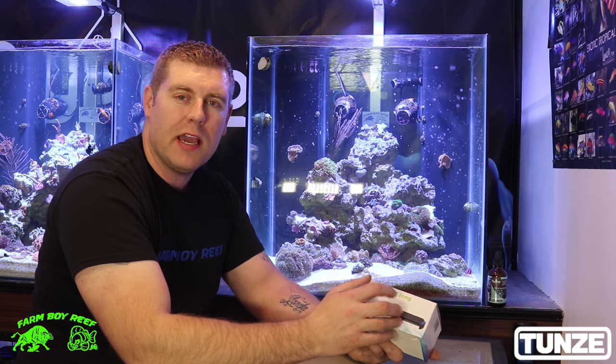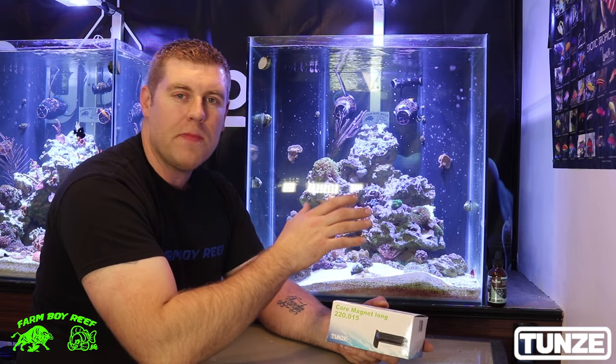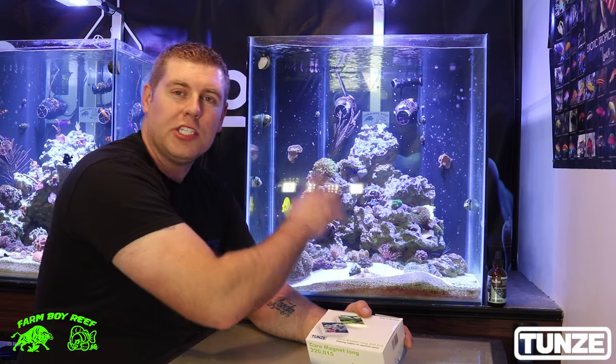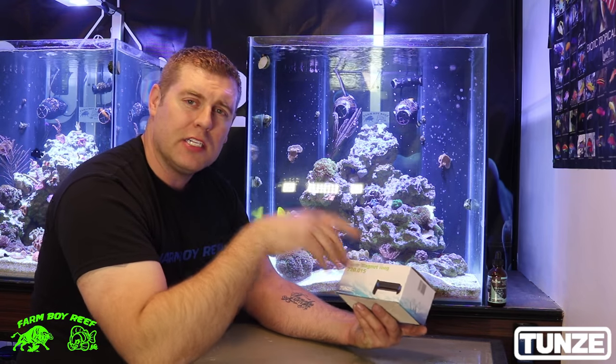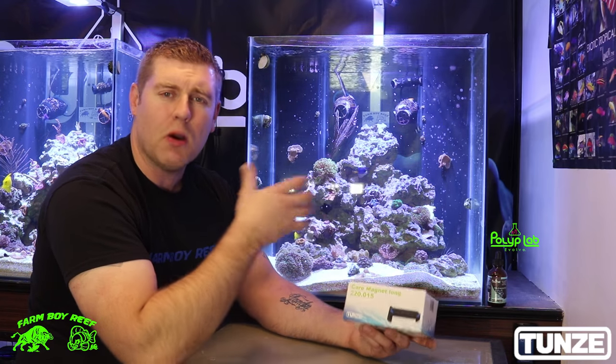I want to show you how well the Tunze Care Magnet will take that off. What's great about this is it has strong enough magnets — you don't need any different kind of scraper. I'll show you what's in the box and then demonstrate how well it takes the coralline algae off the glass. With the Tunze Care Magnet, you can also use it on acrylic because it's plastic on plastic — it won't scratch it.